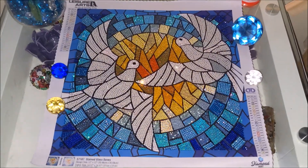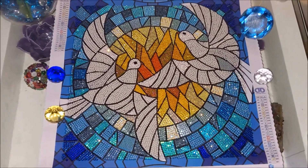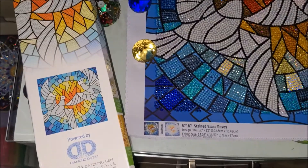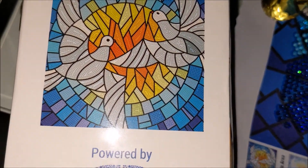This is all for today. I just wanted to share this beautiful diamond painting kit with you — that's how it looks customized, and that's how it was supposed to look originally when completed.